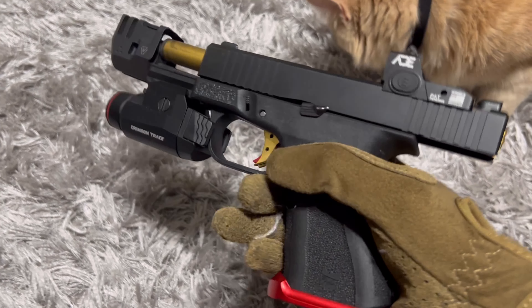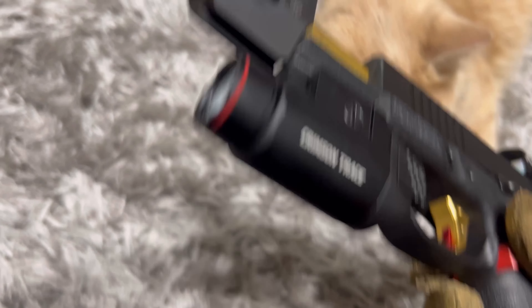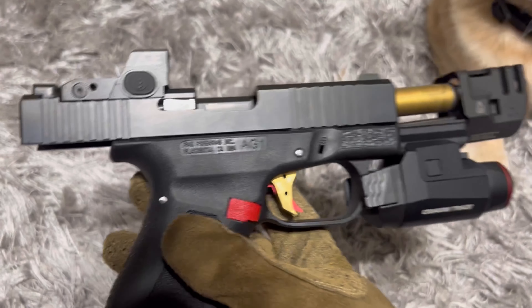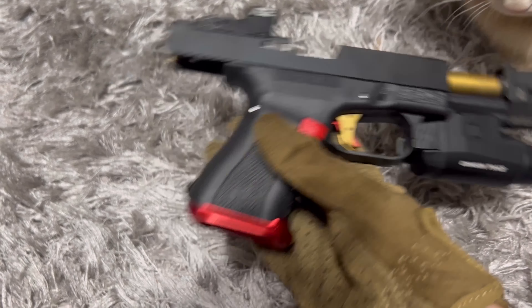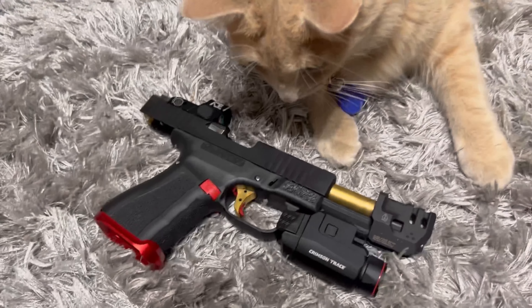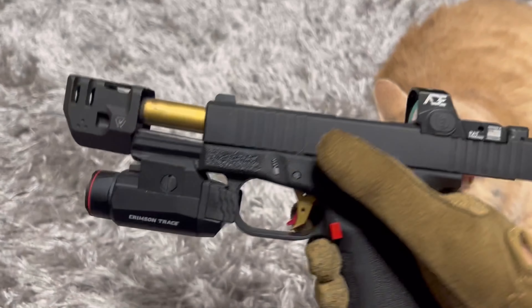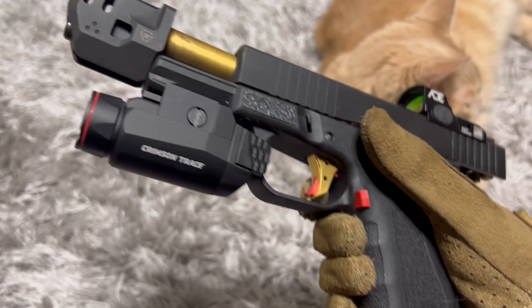We have a Gen 3 Glock 19 brown nail slide here, crimson trace pistol light, FMK frame, and Strike Industries mass compensator. It's my cat Kazooie here. ADE Raptor 2 MOA, RMR footprint red dot.